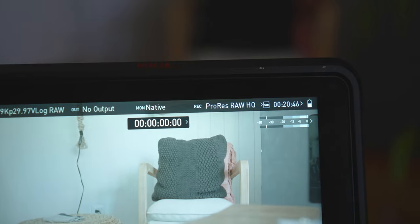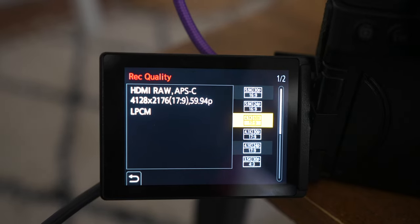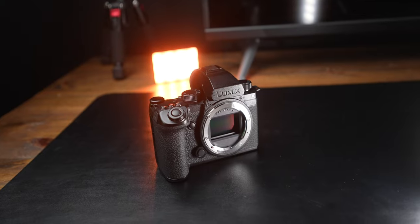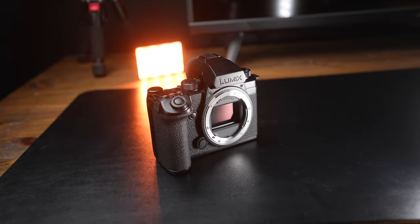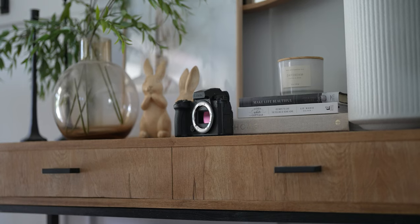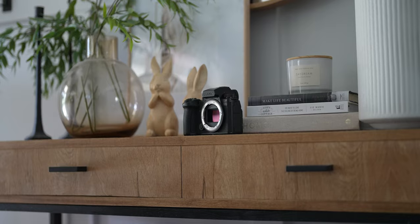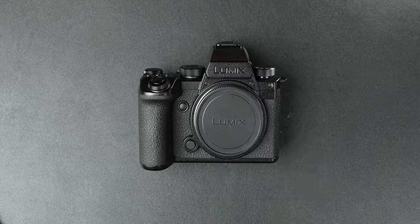And this is big — now you can shoot ProRes internally to an SSD, which is crazy for a $2,200 camera. If you want to take it further, connect the Atomos Ninja V or Blackmagic Video Assist and you can record externally ProRes RAW or Blackmagic RAW without anything extra. For people who shoot video primarily, the Lumix S5 Mark II X takes the cake — the amount of resolutions, video assist tools, codecs, aspect ratios, RAW support, ProRes support, and being able to record externally to an SSD is hands-down Lumix.